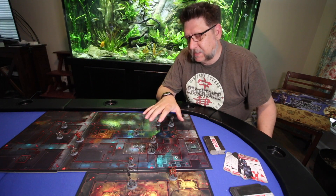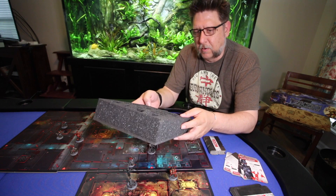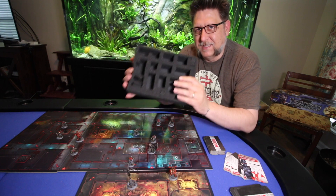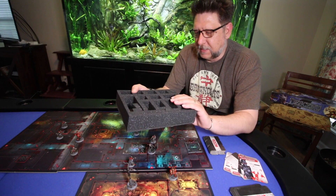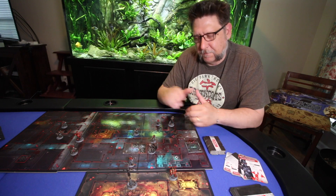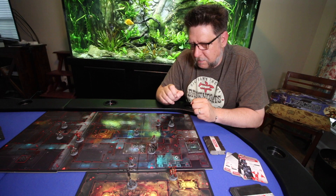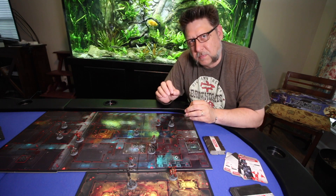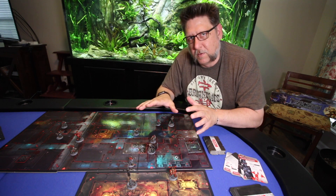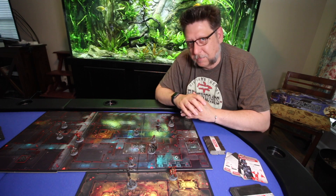Something else you might want to consider: this doesn't come with any sort of insert at all to protect the miniatures. I had some empty foam pluck-and-pull pieces from some miniatures I unfortunately had to sell a long time ago, and I've just integrated that into the box to keep everything safe. Several of these miniatures are very pointy — they've got little grabby pointy bits and some are real small, thin, fragile parts, so it is easy to break some of these if you're not careful or don't make a plan for storing them after assembly.